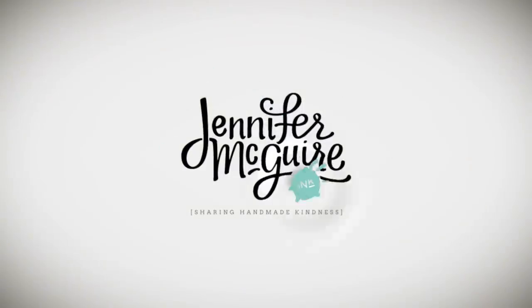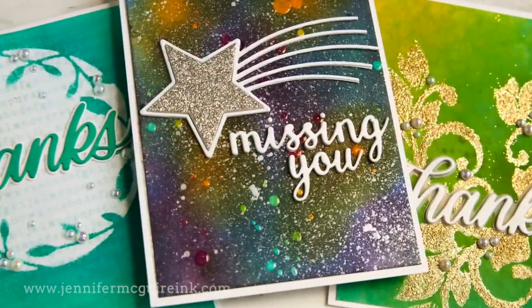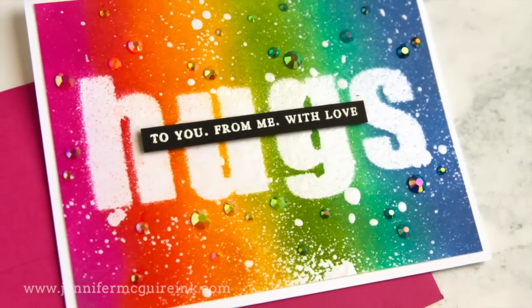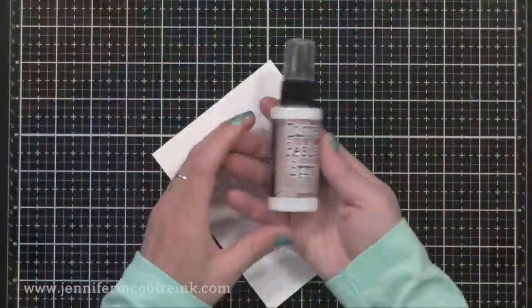Hi there and welcome back. This is Jennifer McGuire. I shot this video a few weeks ago but I'm finally just now getting around to doing the voiceover. I've been getting a lot of emails and questions about this particular product so I wanted to share some ideas. This video is about Distress Resist Spray. I'm a big fan of Distress products — there are so many creative things you can do with them, and this resist spray is no different. I'm going to share several techniques today.